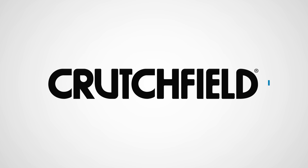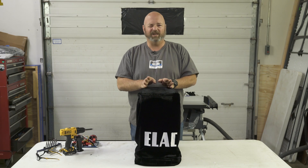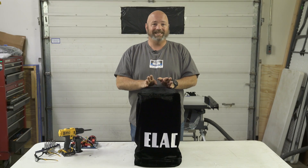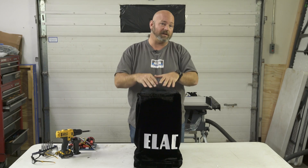Hey, I'm JR and I'm here with an Elac speaker as you can see right here. Normally we shoot these videos in our video studio. Today we're in an install bay — normally there's a car in here and we're taking speakers out and putting head units in and all that. Today we've sort of absconded this room for our purposes.